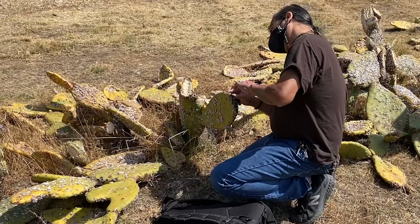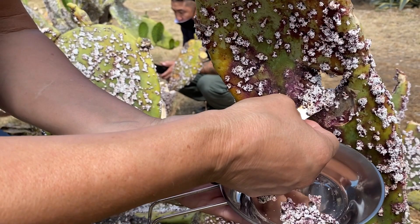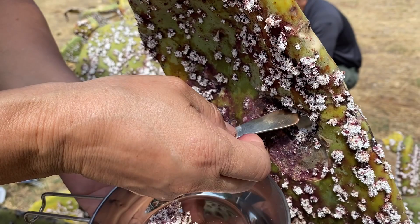When in reality, it's a small bug that comes out. It lands on the cactus. It's like a little fly-looking thing. It lays its eggs, and as it grows, it becomes this little tiny bug. And what we do is we harvest these bugs.